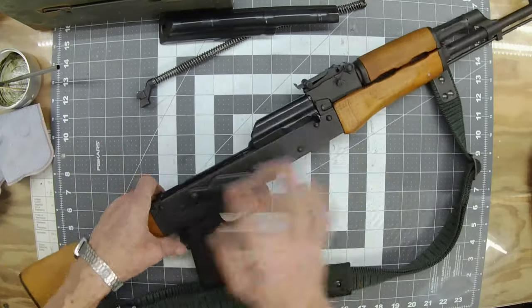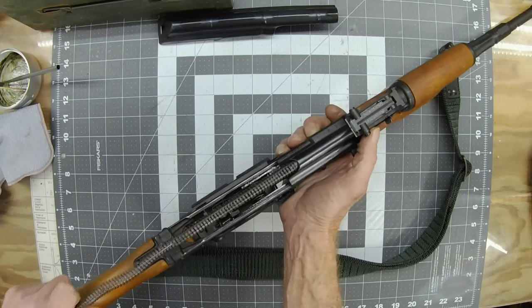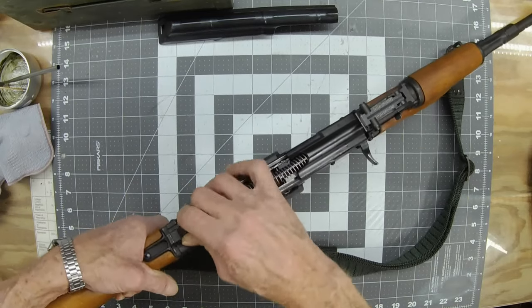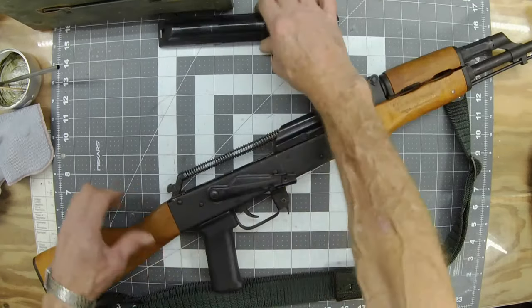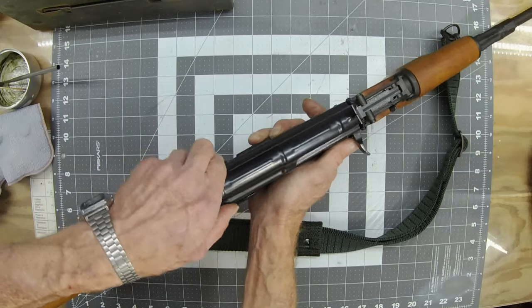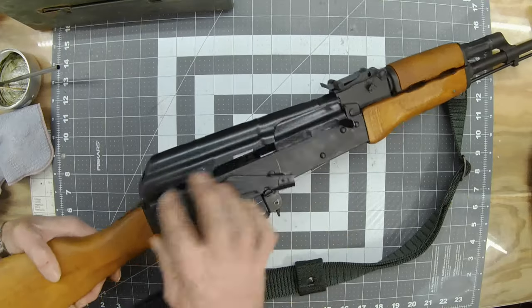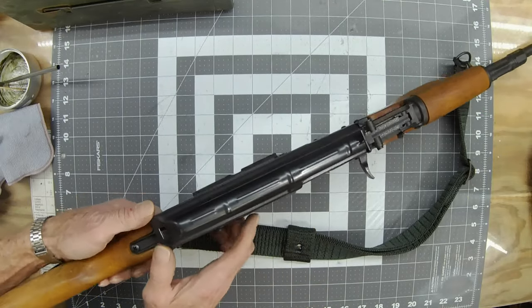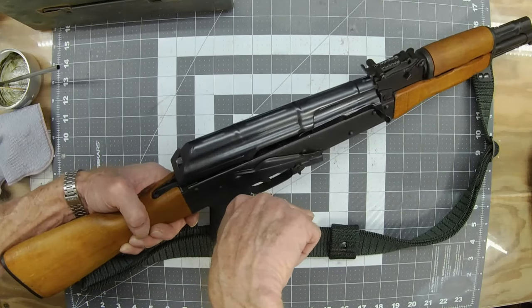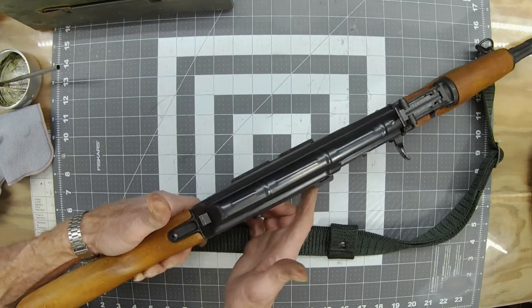Then just take and push the bolt up with your thumb so it'll go all the way in — that's the simplest consistent way to do it that I've found. Put your recoil spring back in, a little push with your thumb, drop it back into the locking slot. I used to have so much trouble putting the cover back on, but I finally figured out to get it started right there — it's just sitting there. Then I take both thumbs and give it a push downward as I'm pushing it forward and down, and it always goes in every time.